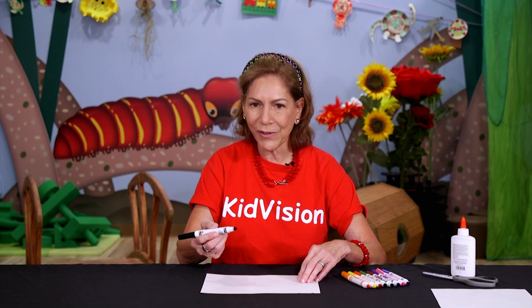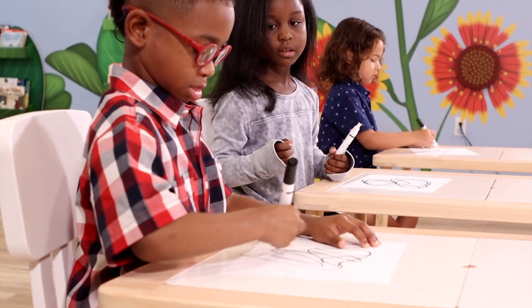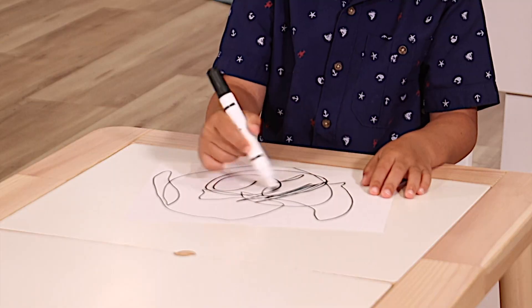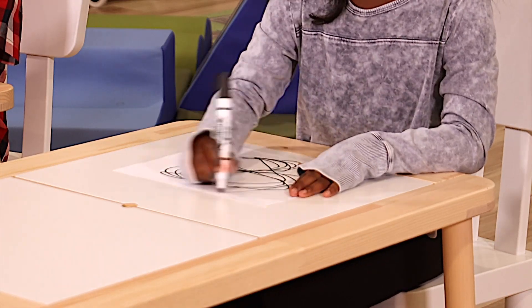First, you just scribble all over your paper, and you can make the scribble as big or wide or long or however you like, until you have something like this.